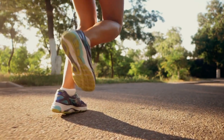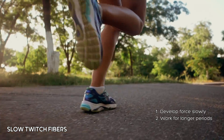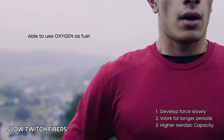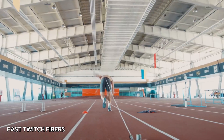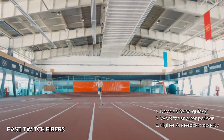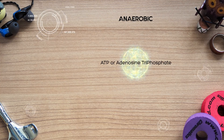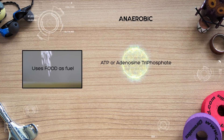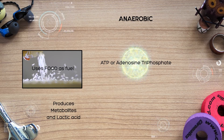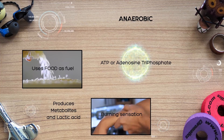Our muscles come in two types. Slow twitch fibres develop force slowly, can work for longer periods and have higher aerobic capacity, meaning they are able to make more use of oxygen as fuel. Fast twitch fibres develop force quickly and with more power, but they can only work for shorter periods of time and have higher anaerobic capacity. They rely primarily on an energy carrier known as ATP, which consumes our body's glucose stores as fuel. This produces metabolites and lactic acid, which is what makes that burning sensation in your muscles and is a key point in understanding the next part on adaptations.